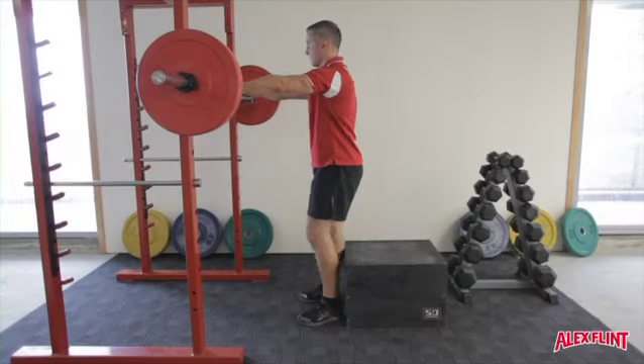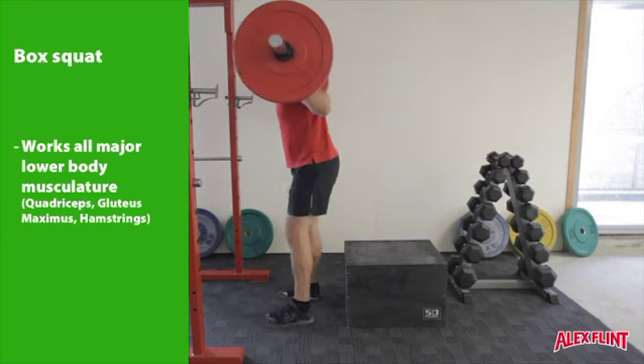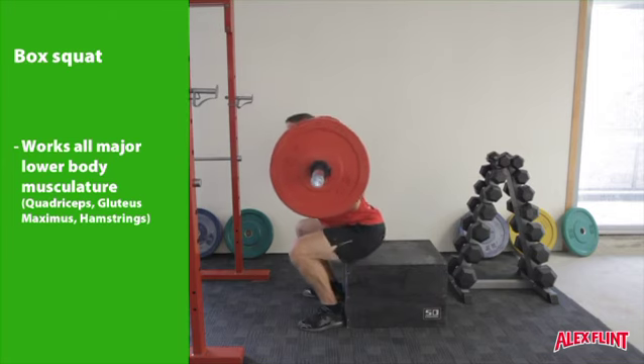The box squat is another version of the barbell back squat. Taking the barbell on the meaty part of the upper back, reverse yourself up until the heels and the backs of the calves are touching the box.